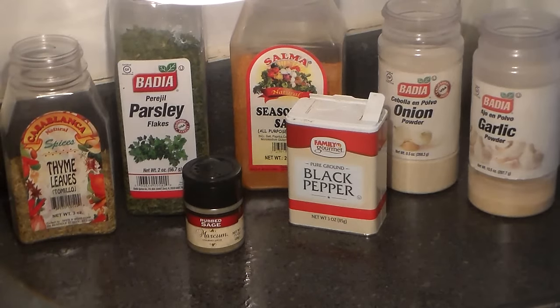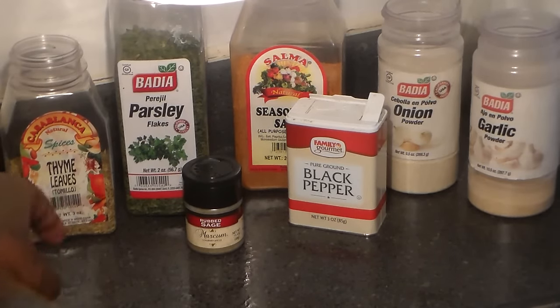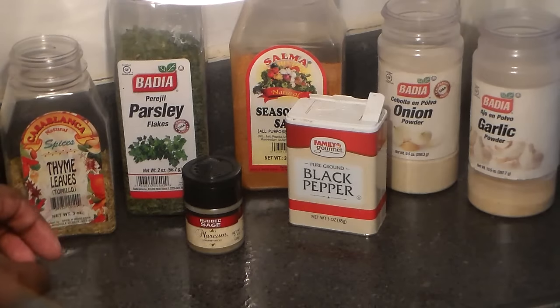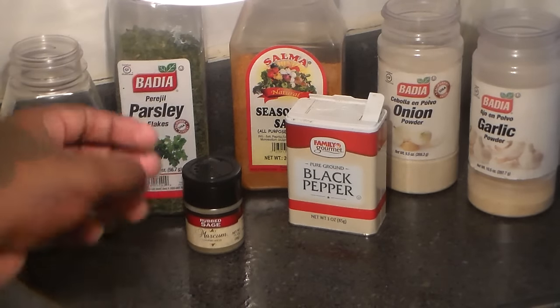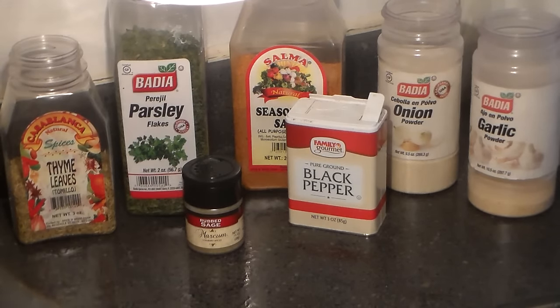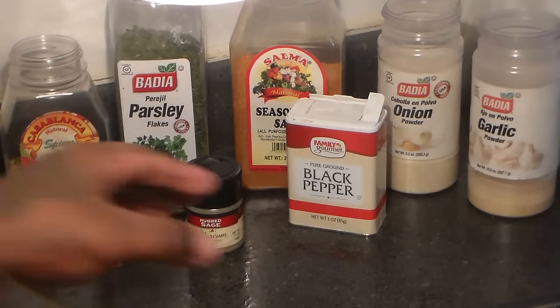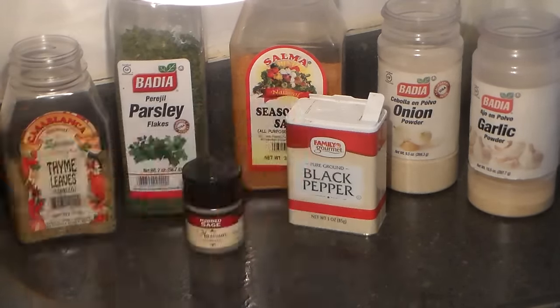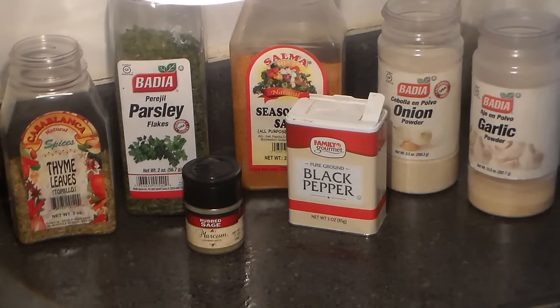Here are the seasonings that we're going to be using. You're going to need some thyme, some parsley flakes, some sage, seasoning salt — if you don't have seasoning salt you can use regular salt — black pepper, onion powder, and garlic powder. So make sure you have all those seasonings.